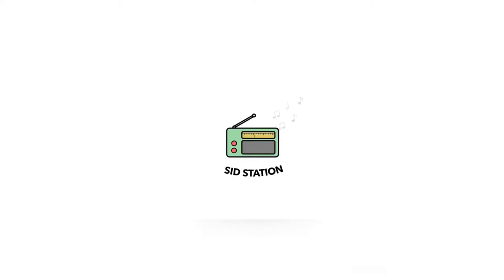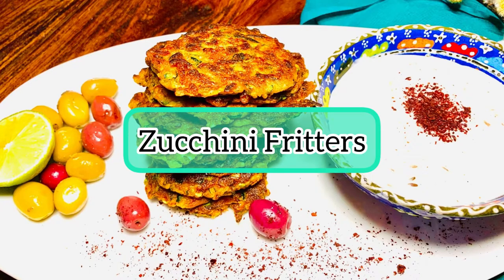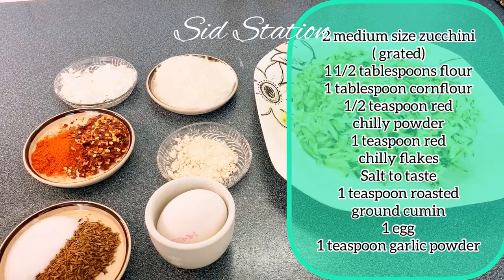Asalamu alaikum and thanks for tuning in to Sid Station. Today we are making a quick snack.